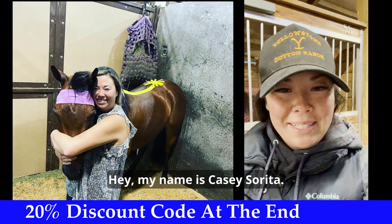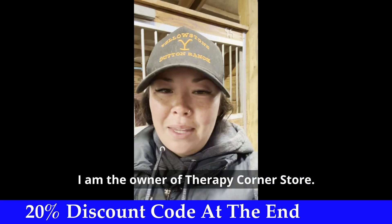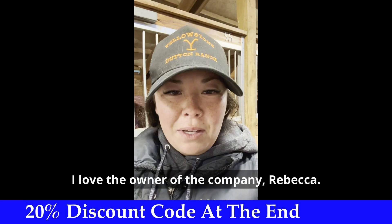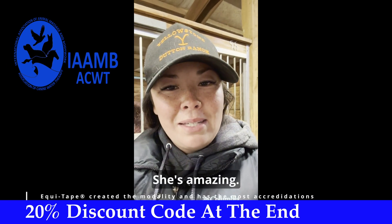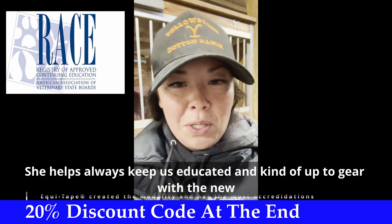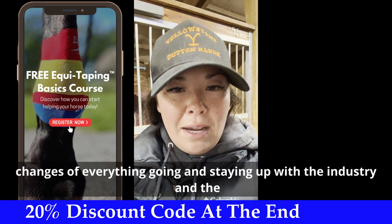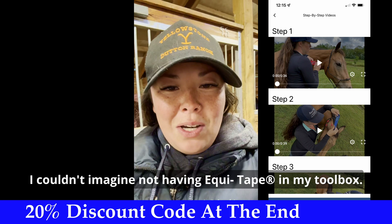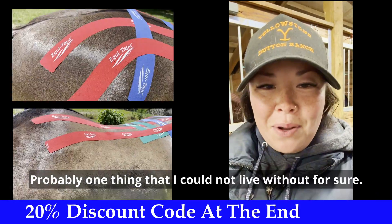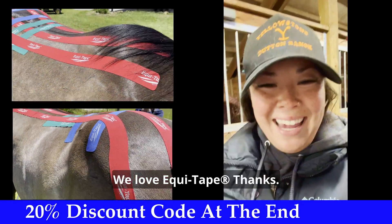Hey, my name is Kasey Sarita. I am the owner of Fairview Corner Store. Ever since I've played with the tape, I've loved it. I love the owner of the company, Rebecca. She's amazing. She always helps keep us educated and up to gear with the new changes and staying up with the industry and the times. I couldn't imagine not having EquiTape in my toolbox. I use it constantly. It's probably one thing that I could not live without, for sure, doing body work on horses. We love EquiTape. Thanks.